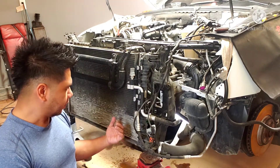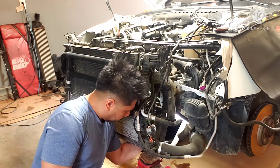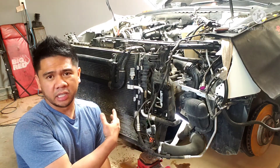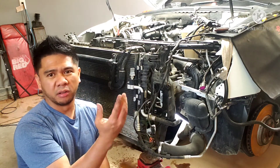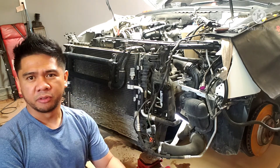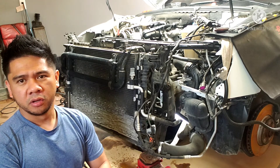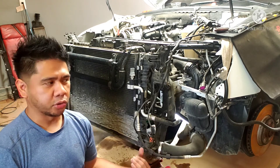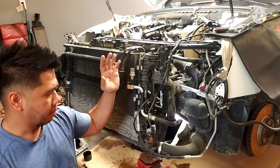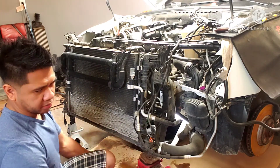If you want to drain all the coolant, you just have to remove this clamp right here that connects to the lower rad hose, and then all the coolant in the system — the rad, thermostat, upper and lower hoses — will all drain out. There will definitely be more coolant than just what's in the block, but as long as we drain some it's fine.